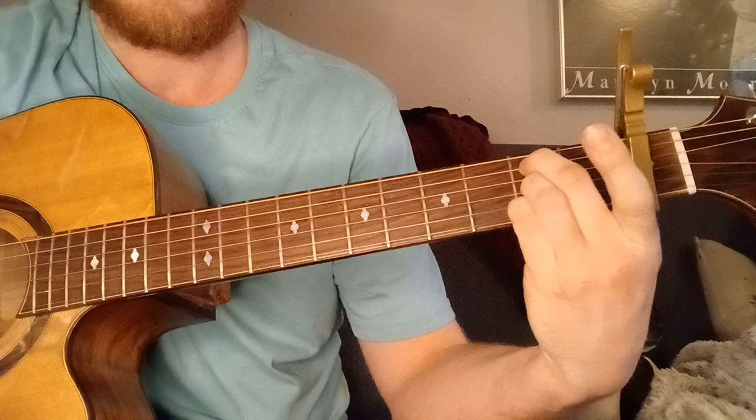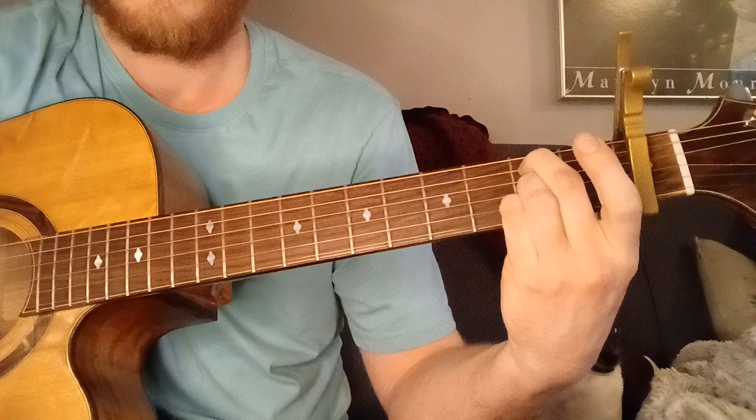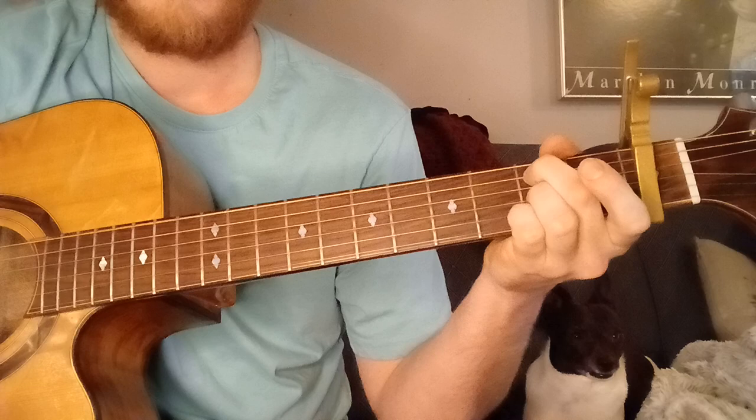And then you lift off your index finger and let the 1st string ring out optionally — you'll hear him occasionally do that. Otherwise, you can leave it muted.